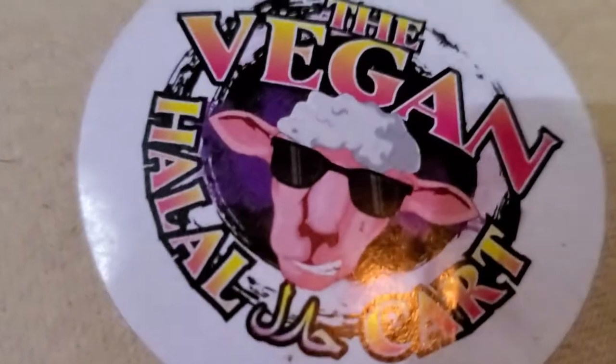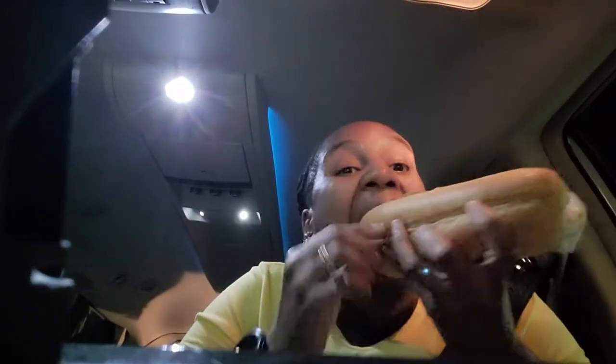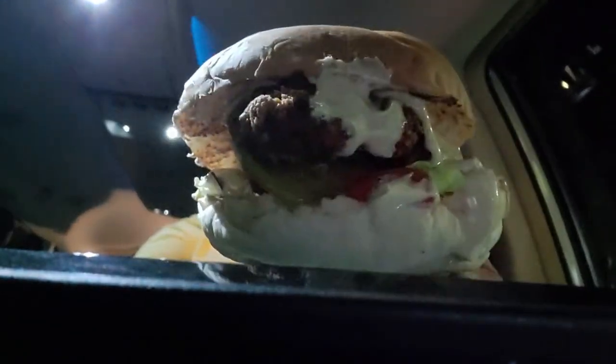First time trying the vegan halal cart's Nick Filet and Nick Rib Sandwich. Alright, first bite — mmm. This is the Nick Rib. First bite tastes delicious! Now I'm going to try the Lion's Mane Oyster Mushroom. Look at that. That's delicious.